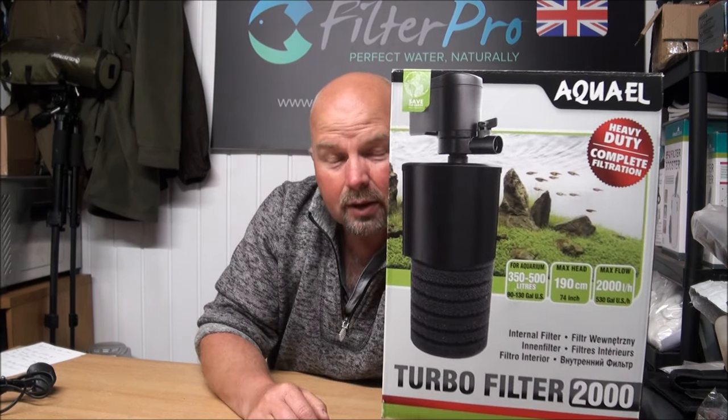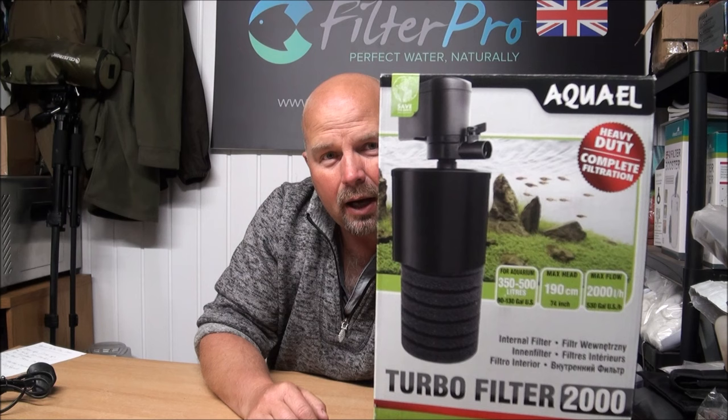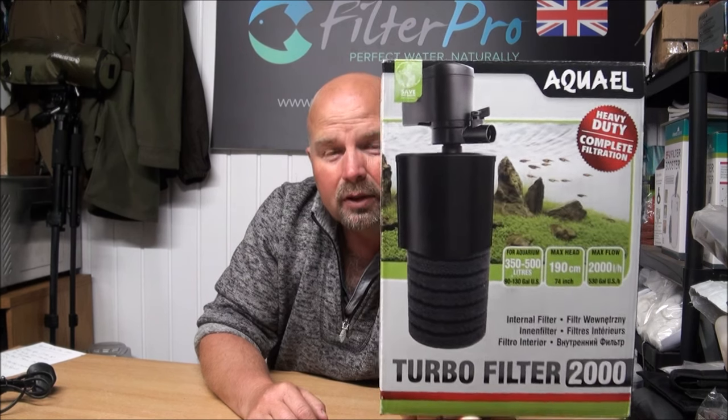Hi there, welcome back. Luckily for you guys, this video is going to be quite short compared to some of my other efforts in this video series, because the filter we're going to be taking a look at today already comes pretty well laid out. There's not really much to do to it. That is on today's menu: the Aqua L Turbo Filter 2000.